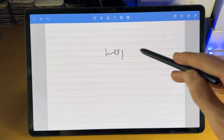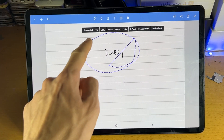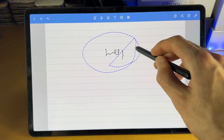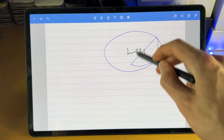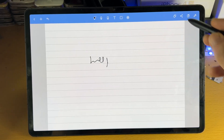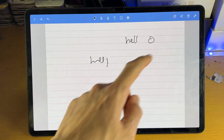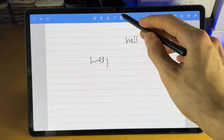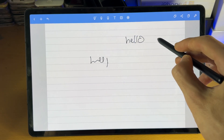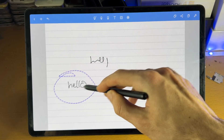Then we have the select tool. All you need to do is select an area and it will grab all the content there. You have all these options, and with the pen itself you can use it to move the text around. So let's say you were writing and accidentally placed something out of position — you just select it and move it. If you wanted to move all the text, select everything and drag.